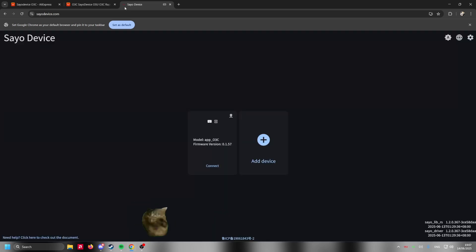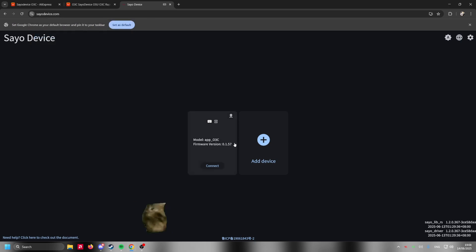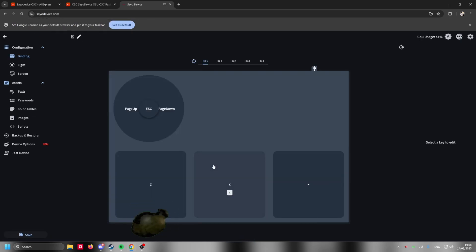After connecting, open Chrome. By the way, this doesn't work on Firefox — I don't know why, but it doesn't work on Firefox. What we're gonna do now is connect the drivers. You go over here and you're gonna see the device. If you know how to connect a USB device, you connect it here and it's gonna appear, and then I'm gonna show you the basics.